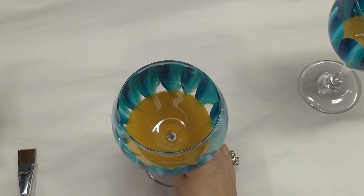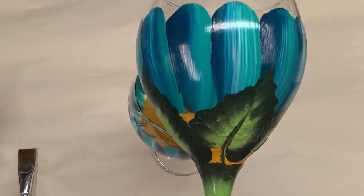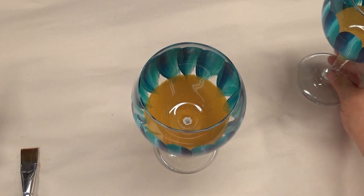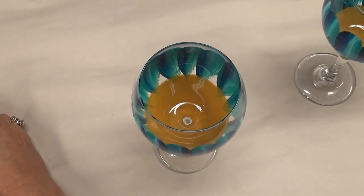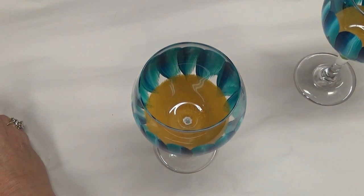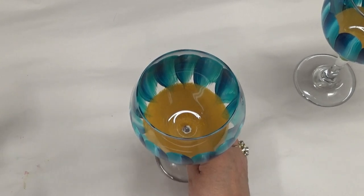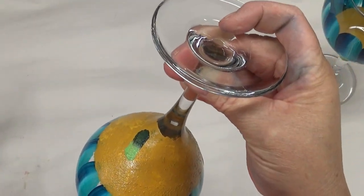I hit the glass with the hairdryer again because the next step is to paint the leaves. I wanted this to be somewhat dry — if any colors pull into it, that's fine too. The next colors I'm using are thicket and fresh foliage. Those two work out pretty well together. My favorite would be thicket and forest moss, but fresh foliage is good too. Thicket is the darker green, which I really like as opposed to a more Christmas-y color.